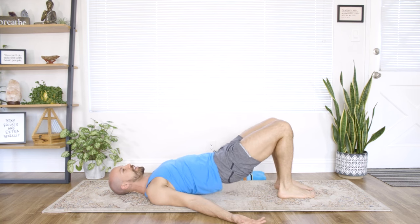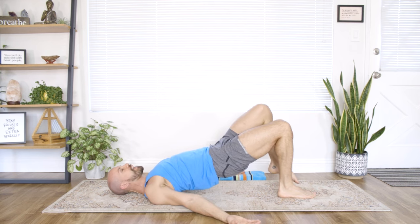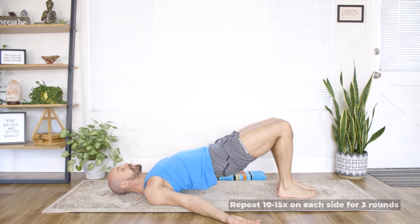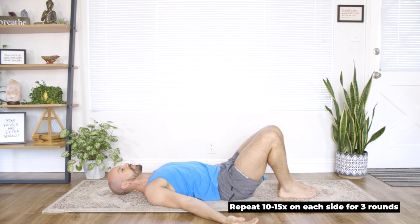Hands come down again. Take a deep breath in, exhale, press through your feet, lift your hips — really pressing into your right foot. Toe tap the left. Take a deep breath in, exhale, bring the knee towards your chest. Last one, foot comes down, breathe in, and slowly lower down. Good. Give the knees a little rock side to side — just little baby rotations, nothing big. We don't want to tweak the low back.